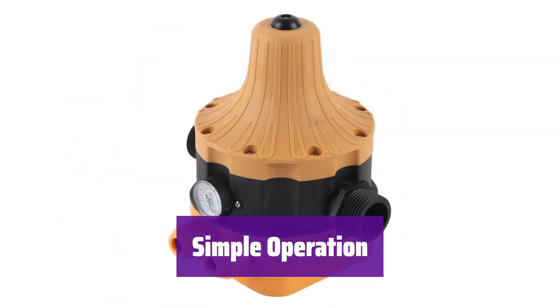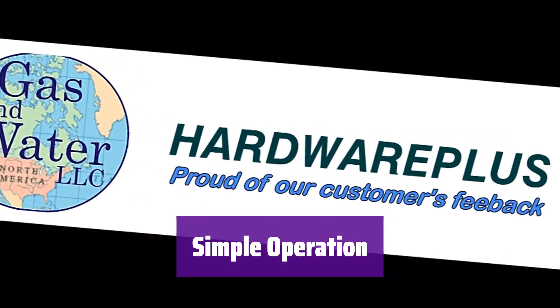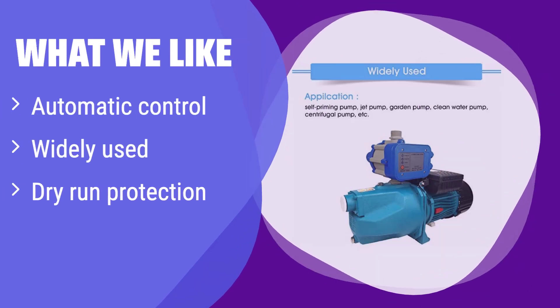With simple button controls and an LED indicator, it's easy to use. This automatic controller offers reliable operation and protection against dry running, extending the life of your pump. It's suitable for various pump types and provides simple, effective control. If you need a durable, versatile solution with built-in pump protection, this is a smart choice.